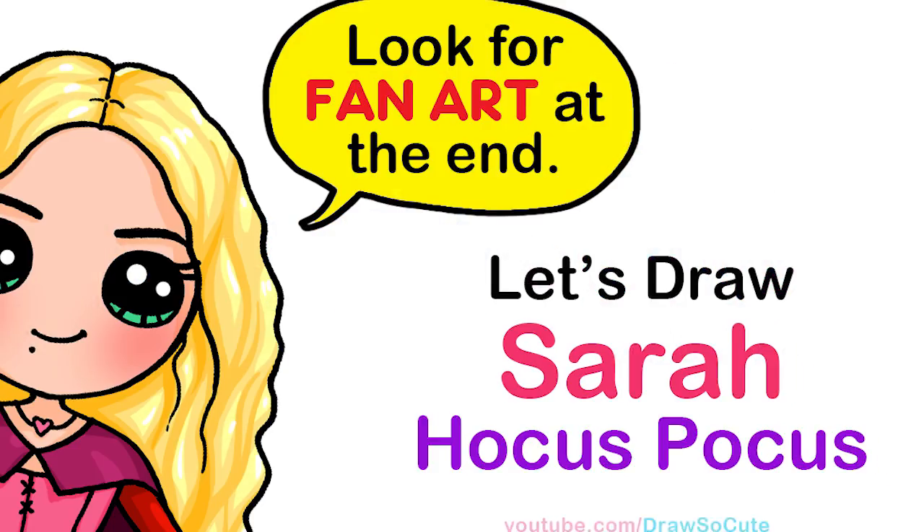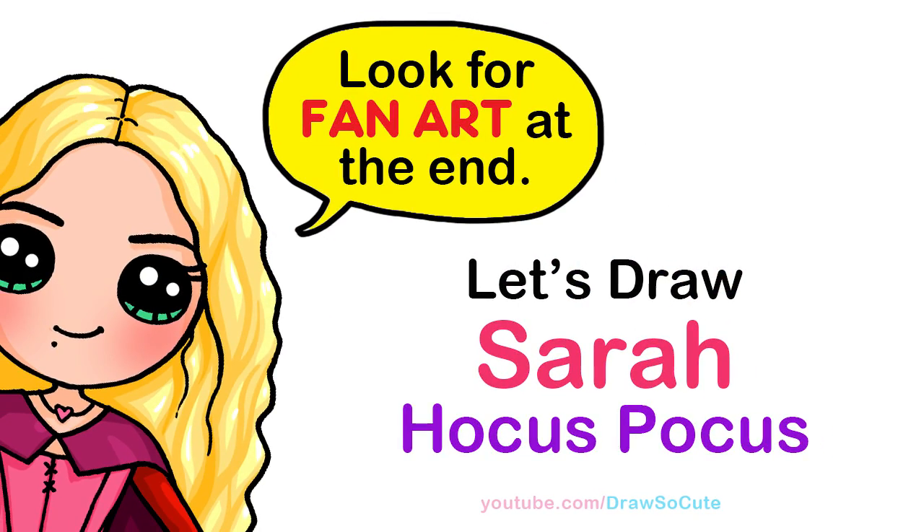Hi, Draw So Cute! KD Sweeney here. Today we're going to draw Sarah from Hocus Pocus. So let's get started.